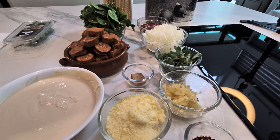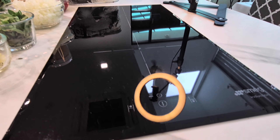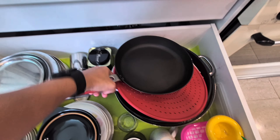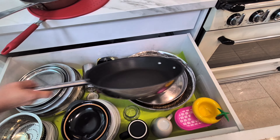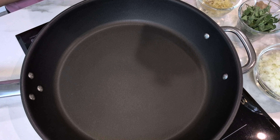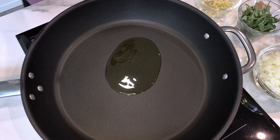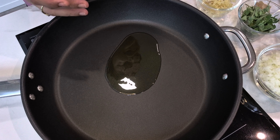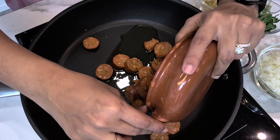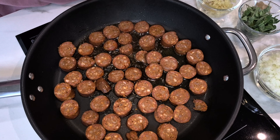Let's put the pasta to boil. In the meanwhile, let's make the sauce. I'll take a nice pan. Let me get the pan with the splatter-proof cover. Let's start cooking. The pan is on the induction, heat is on. Let's add a little olive oil — very little, because the sausages also have fat in them — and now I'm going to put the sausages in the pan and fry them.